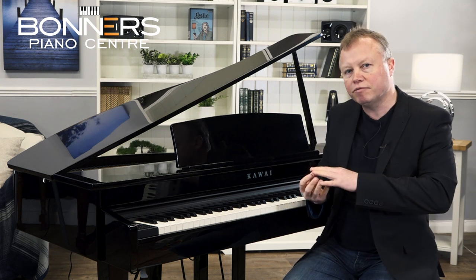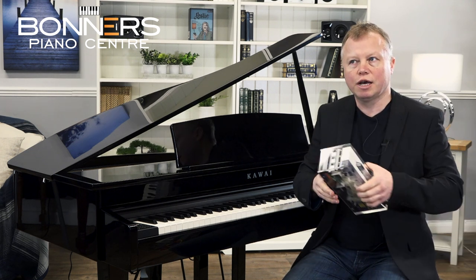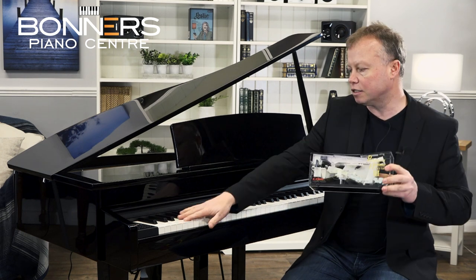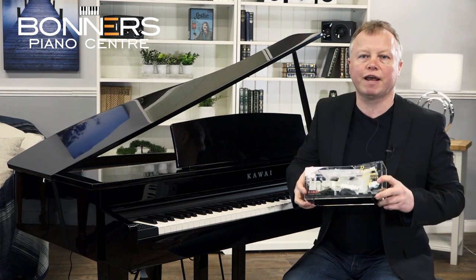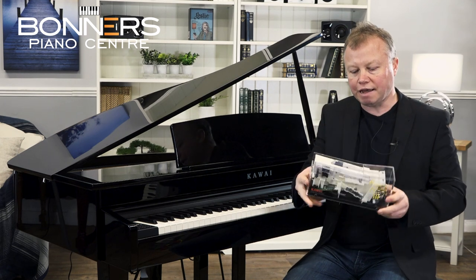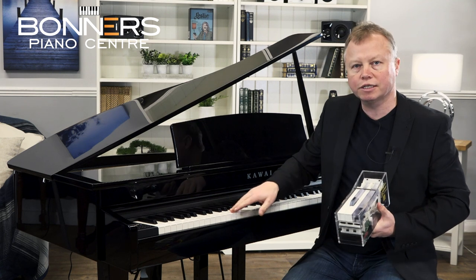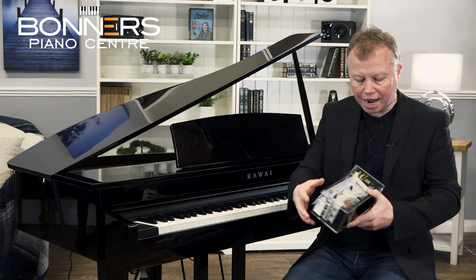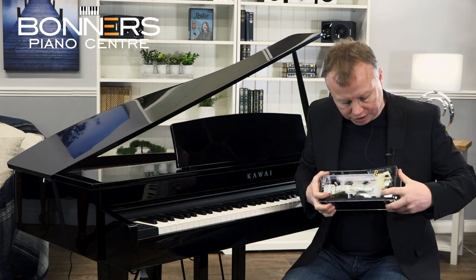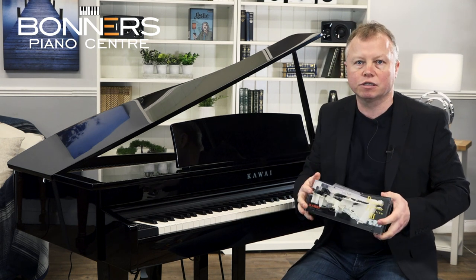The DG30 has 88 keys, exactly the same as a grand piano, and they're weighted as well so they feel like a grand piano key — there's resistance so you can get expression into your playing. The keyboard is called the RH3 or Responsive Hammer 3 action. It features synthetic ivory white key tops with a slight texture to stop your fingers from slipping, and a small weight underneath to simulate the feel of the hammers inside a grand piano.